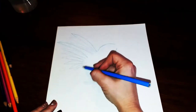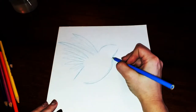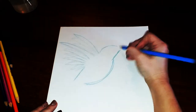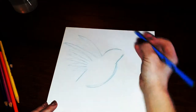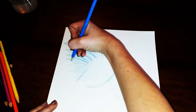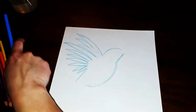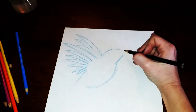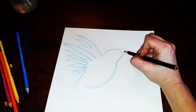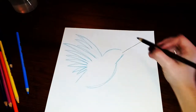Now we're gonna bring it into the tail, just doing a straight line down. I'll darken it up so it's easy for you to see if you're drawing along with me. Now we're going to draw the beak — all we're doing is drawing a very long straight line that goes towards the corner, and that's it.